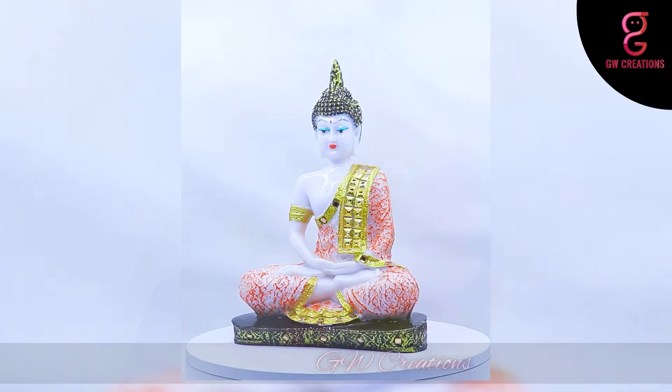Hello and welcome to our store. For today's episode, we are looking for a good quality meditating Buddha statue and we found GW Creations Buddha Idol.